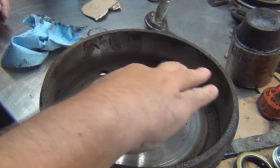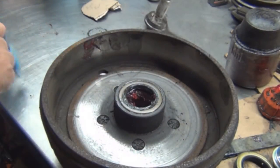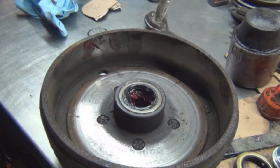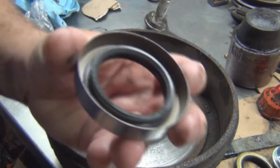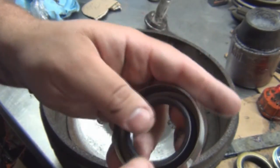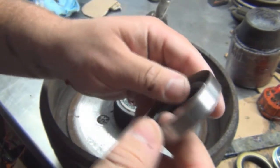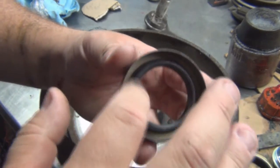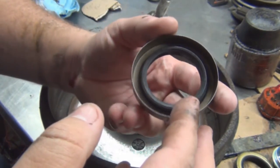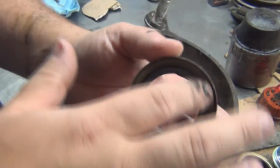A little bit of grease here so it slips on your spindle. And one more thing I wanted to show you — the spring I was talking about. There's a little spring right there that holds the seal onto your spindle. What I do is put grease around there to hold the spring in. I've seen somebody put it in and the spring gets knocked out somehow — I don't know how it gets knocked out but sometimes it does. I put grease in there to hold the spring in.